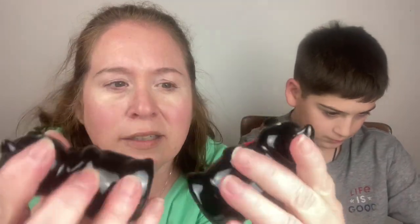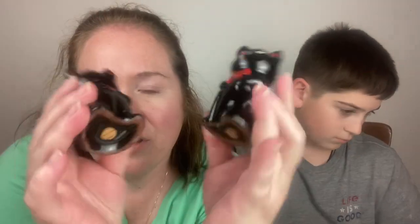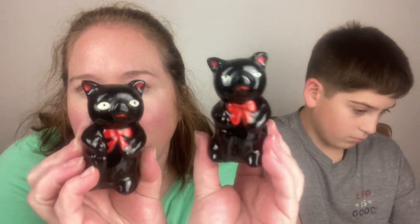We have some redware Japan pigs — they have their stoppers and the Japan mark. Really cute pigs.